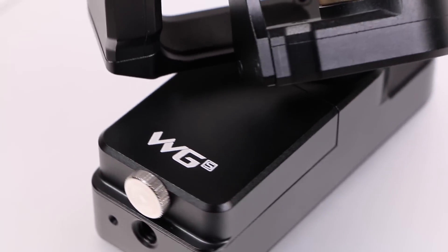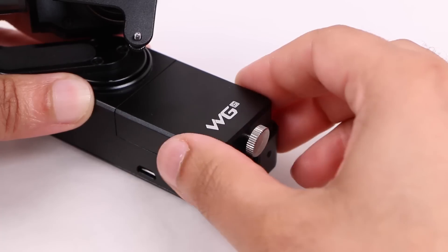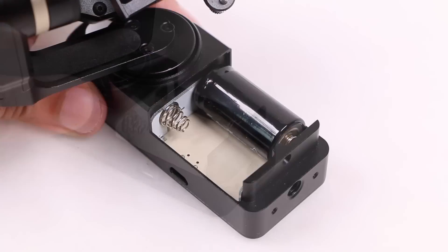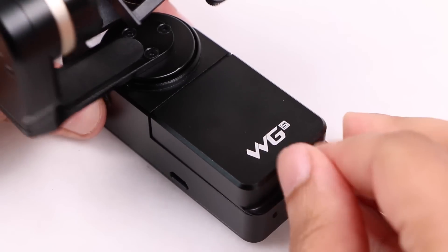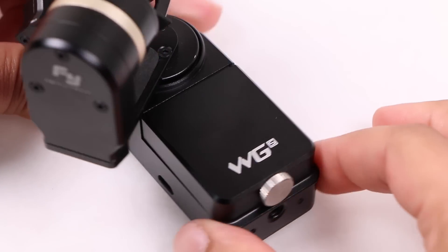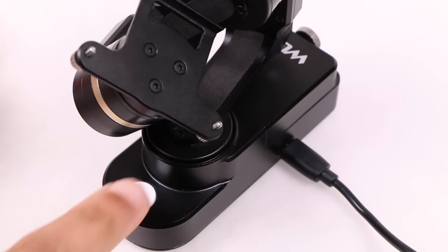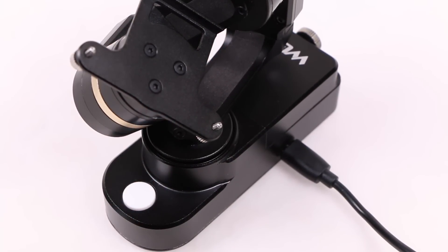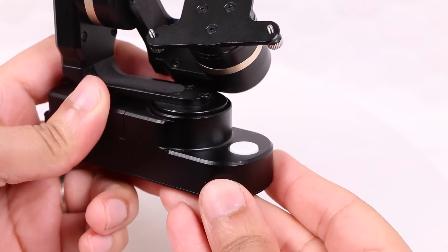Also on the rear is a single thumb screw which can be loosened in order to remove the top plate, revealing a cavity in which two of the included four batteries can be inserted. Once in place, replace the top cover and tighten the thumb screw — it couldn't be any easier. A micro USB port on the side is used for applying firmware updates, while on the front we have the one power button that operates the entire device, as well as switches between different gimbal modes.